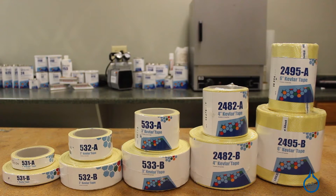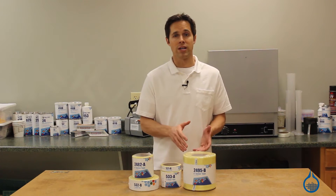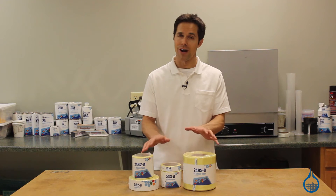Kevlar is a proprietary product and trademark owned by the E.I. DuPont de Nemours Company. There are competitive products in the market in the Aramid family, but Kevlar has no equal.